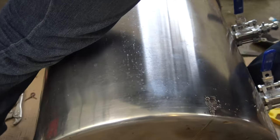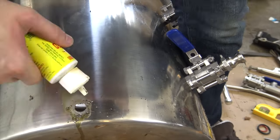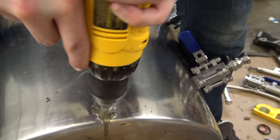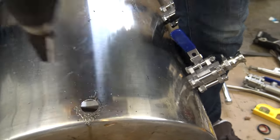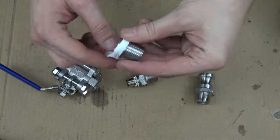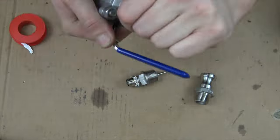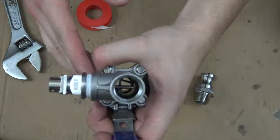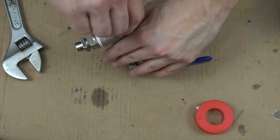I used a step drill bit to make a hole for the main ball valve on the hot liquor tank. As you can see, the two ball valves for the HERMS coil have already been attached. I assembled the main ball valve for the hot liquor tank with a T connector, temperature probe, and a type F cam lock fitting, using a lot of pipe thread tape to make a good seal. This is the same for the mash tun main ball valve.